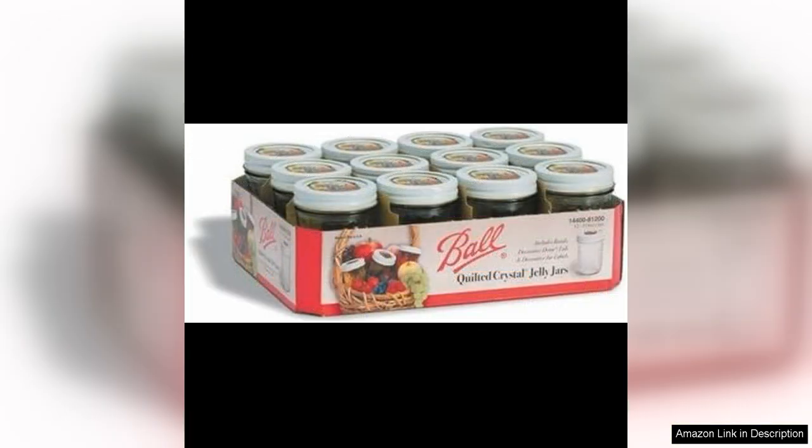The quilted design on the glass adds a touch of charm and elegance to your homemade creations. The quality of these jars is top-notch, as expected from a trusted brand like Ball Mason.